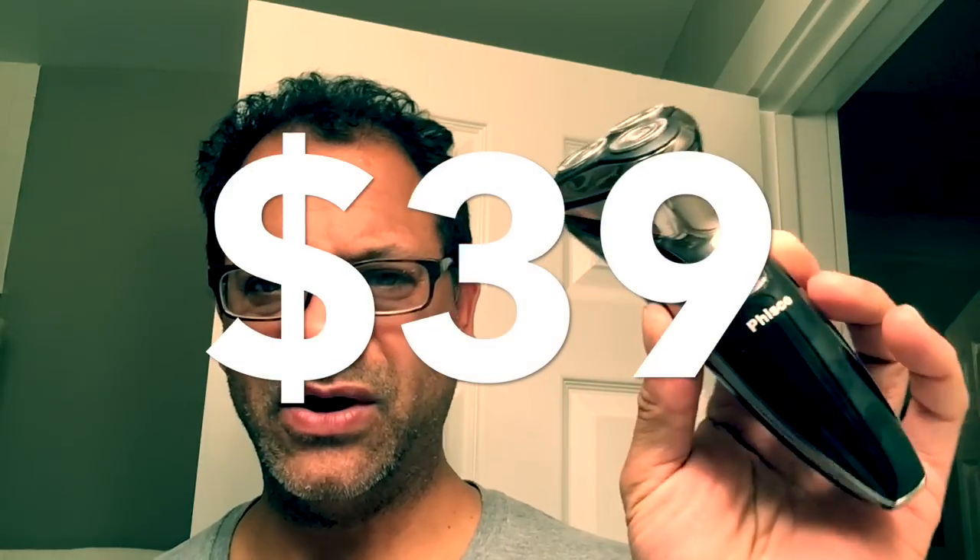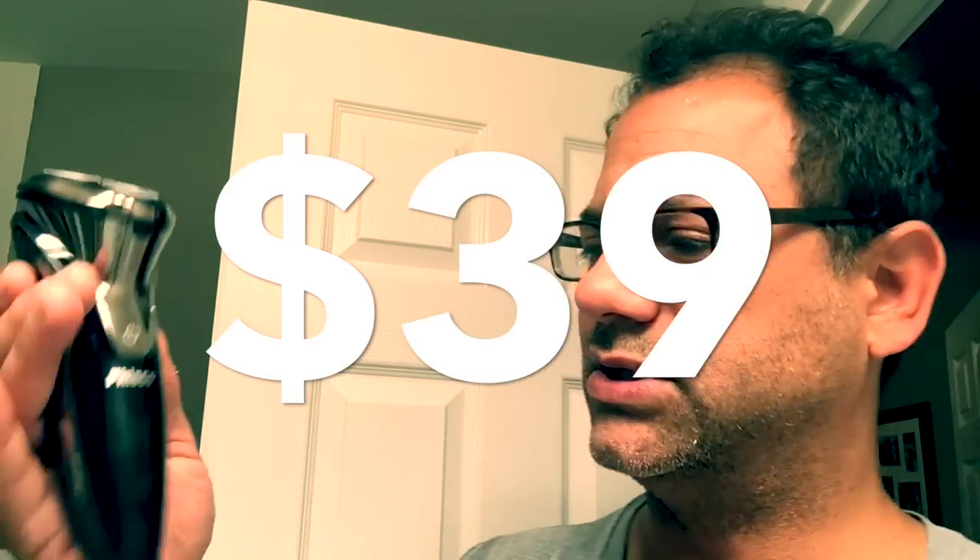I'll leave a link to the first video, which was the unboxing and my first shave in the car — I've never done that before. Today I'm going to give this a more thorough test using some foam to get rid of this four-day-old growth. I'll leave a link in the description for the Amazon listing — it's about $39.